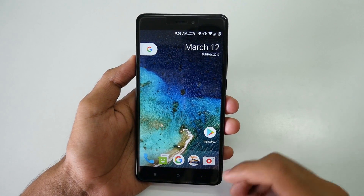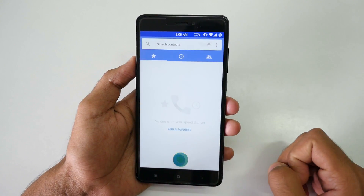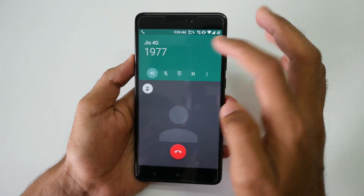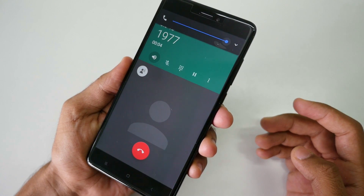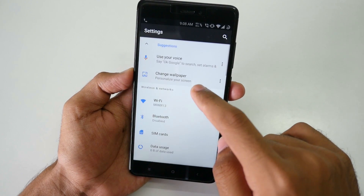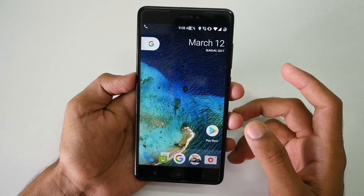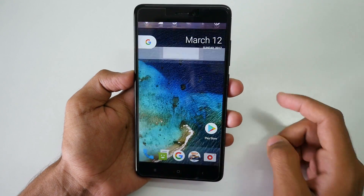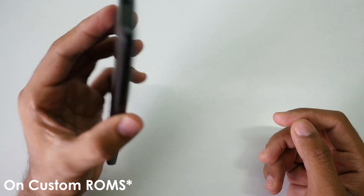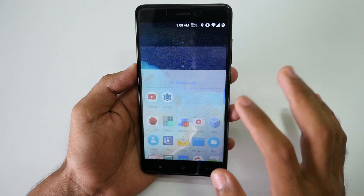Before I show you some features, let me show you something important — I'll call 1977. As you can see, I have a Jio SIM card inserted and VoLTE is working on this ROM. That's a pretty good thing because on my Xiaomi Redmi Note 3 VoLTE sometimes doesn't work, but on the Redmi Note 4, VoLTE is working out of the box — so that's another awesome thing.